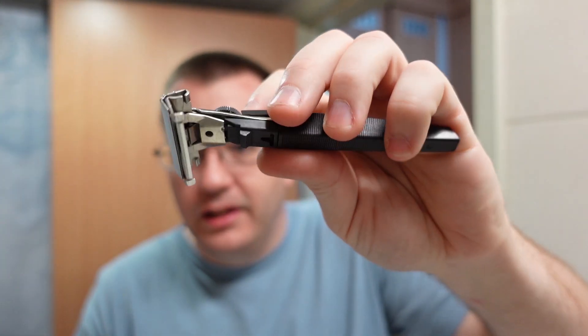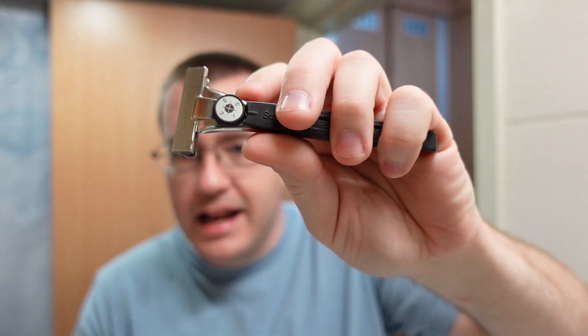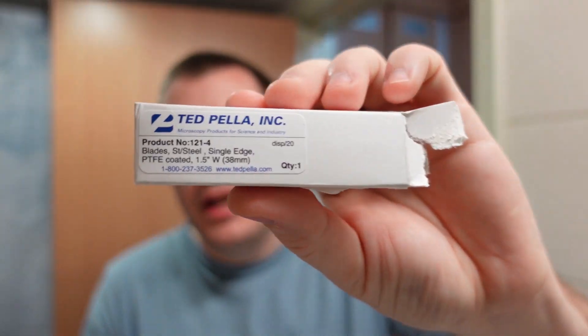Any excuse I have to use the Aramis during the fall and winter, I'm going to do it. The razor is going to be the Schick Type M — I'm going to be using this a lot, along with other Schick razors I have on the way, because I have way more injector blades of varying brands than I know what to do with. In this case we have a fifth-use Ted Pella blade that's currently in the razor.